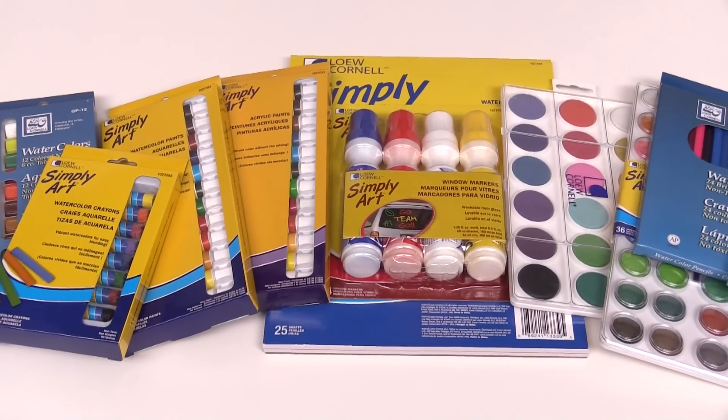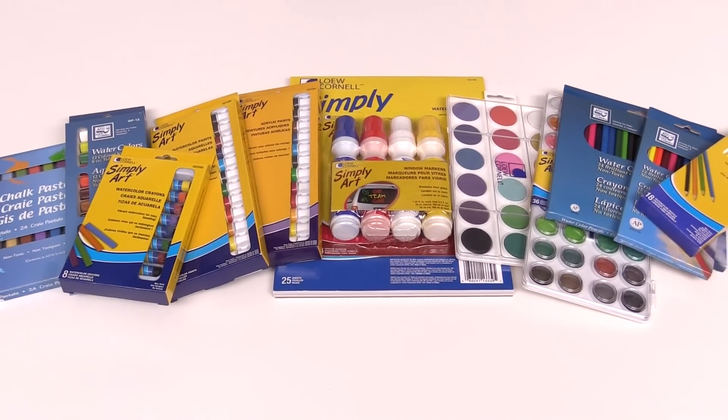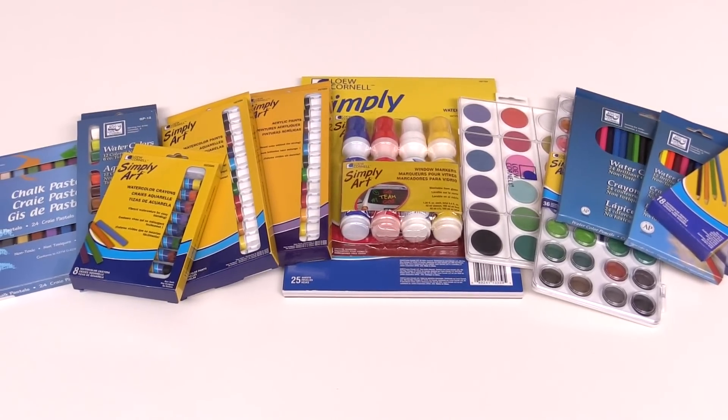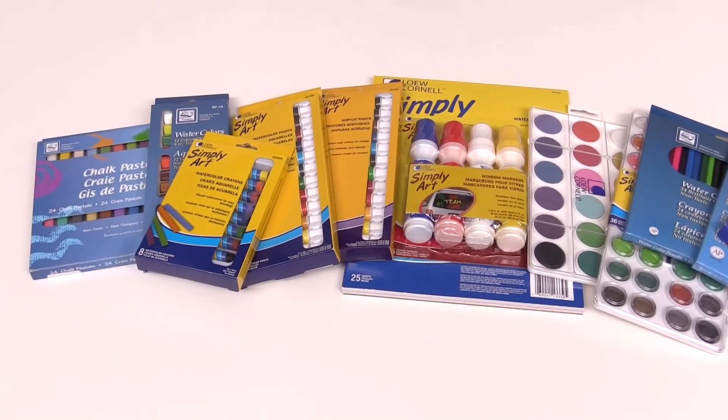New to scrapbook.com, these are the new Lowe Cornell products. These products include paints, pencils, watercolors, and acrylics.